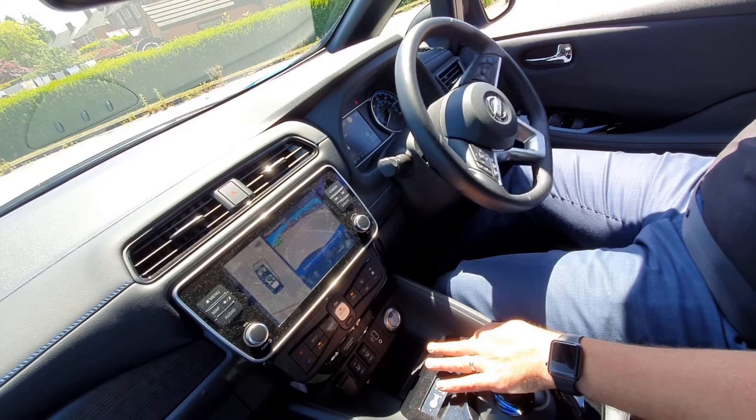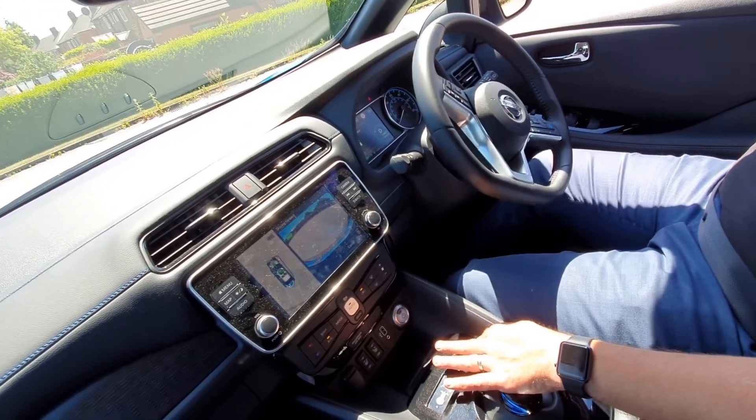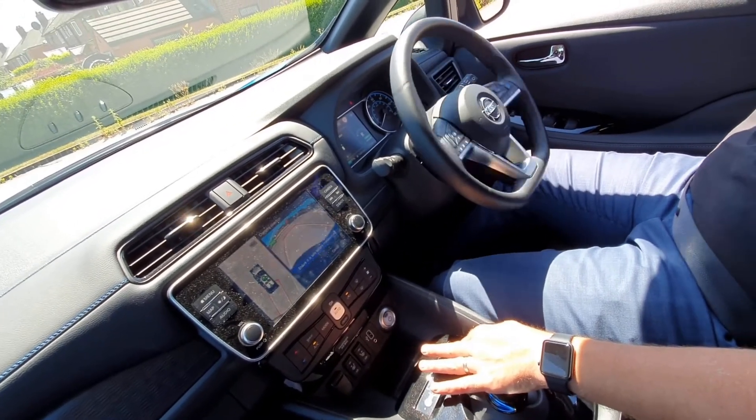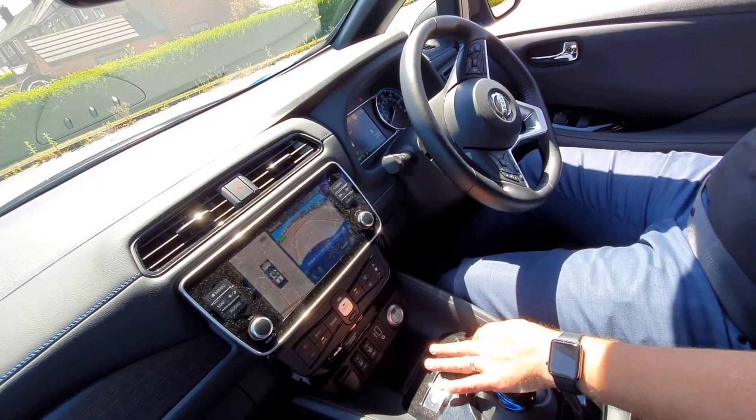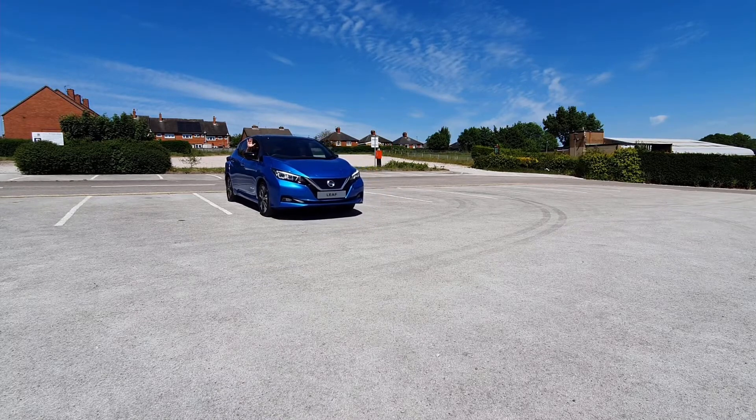So it's just taking its time, just maneuvering us into the position. As you can see, just keep your finger on the button — I'm not touching the steering wheel, controlling the accelerator, touching the brake — the car's doing it all on its own.